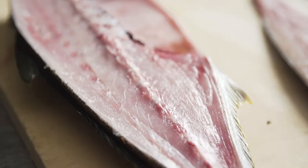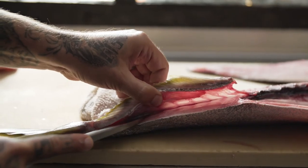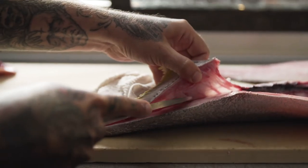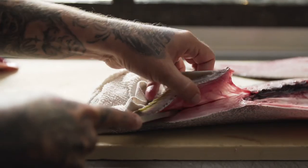Now we're going to continue on and remove the cage. We're going to start again on the belly and go right underneath the belly fin, staying as close to the bones as possible, and we're going to release the ribs off of the fillet.